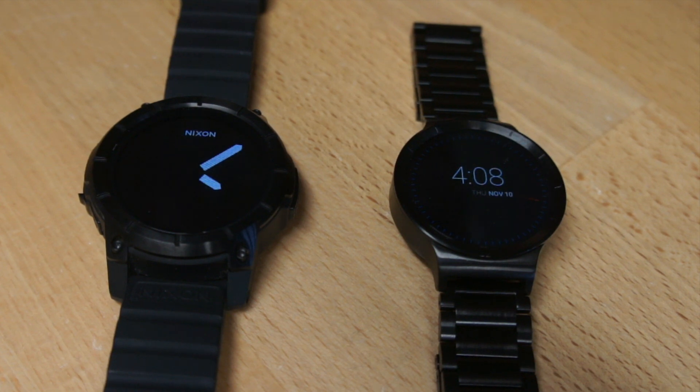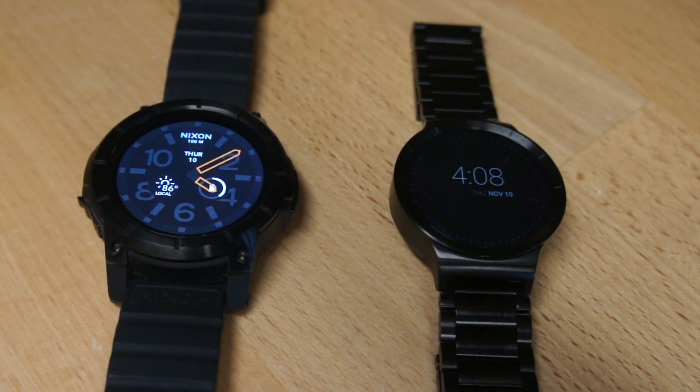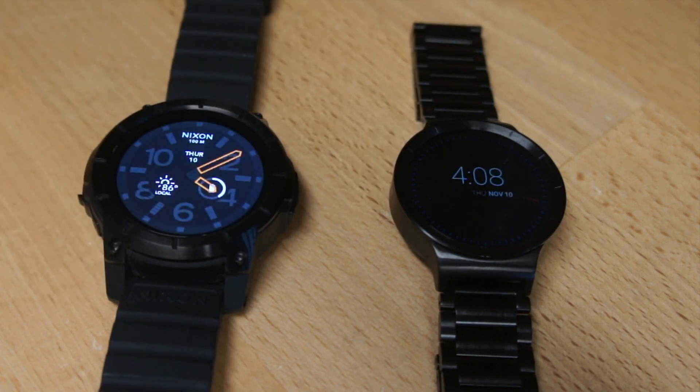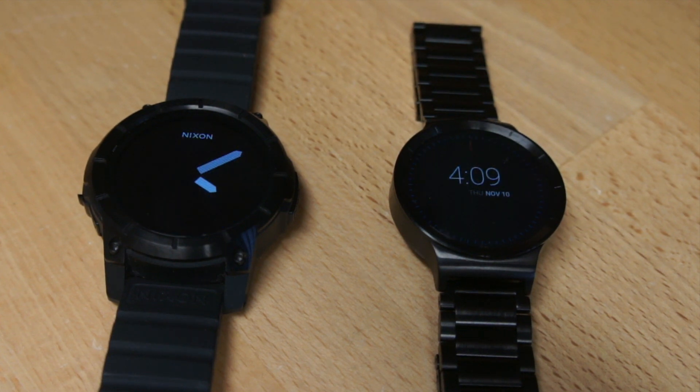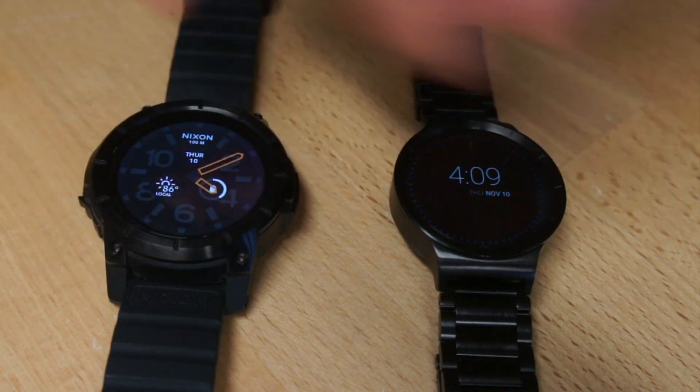Watch faces. The Nixon comes with some exclusive watch faces — there's this one and another that shows a surf forecast in your local area. I really like the Nixon exclusive watch faces. Whereas the Huawei watch had a lot more choice, but none of them really suited my taste. So as far as watch faces, the Nixon smartwatch gets the edge. The stock exclusive faces show weather forecast, battery remaining, and date.